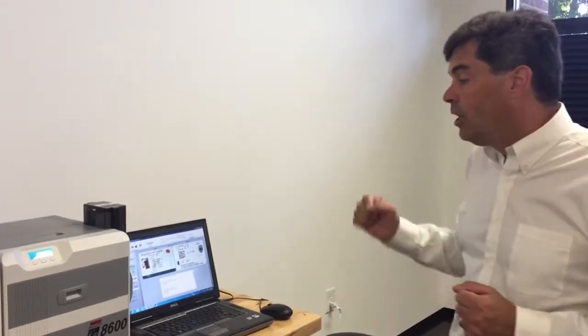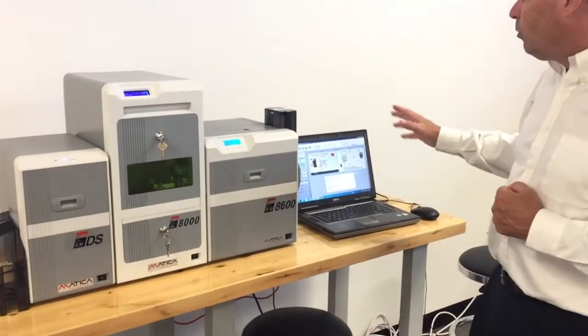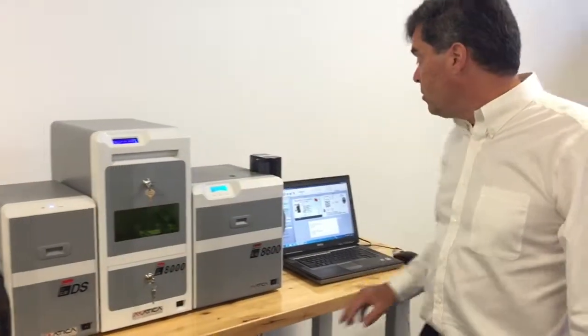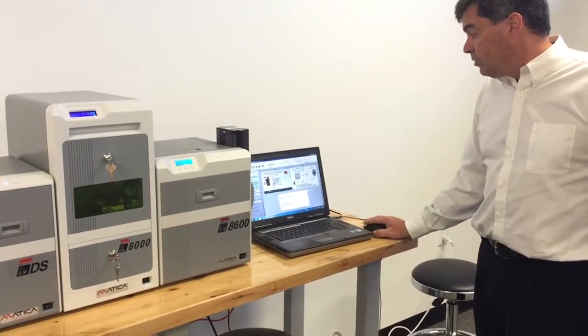Alright, now we're going to try the same thing here where we can use the local card printer, the A600 by Medica. What it does is basically print and encode, then it goes to the laser, and after that, lamination. We use our card-loading engine by CarLogix to do this.